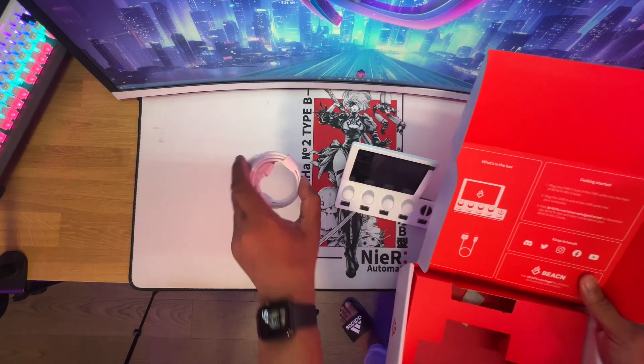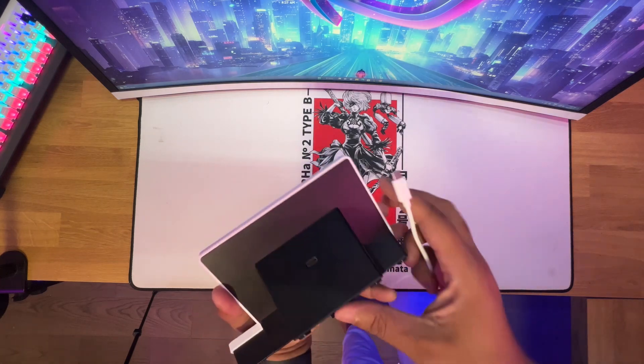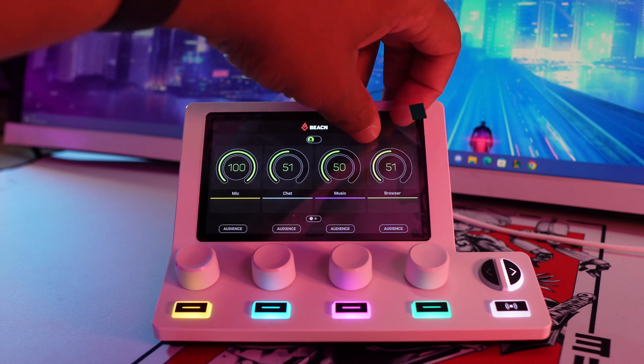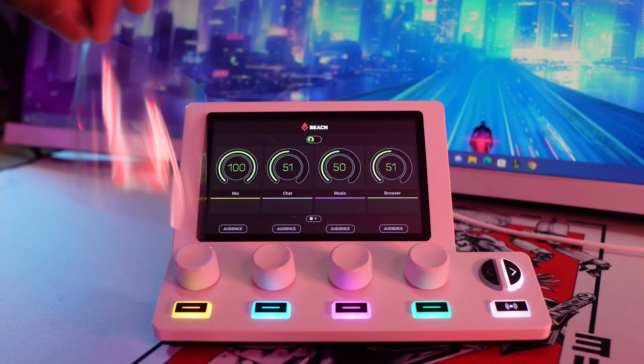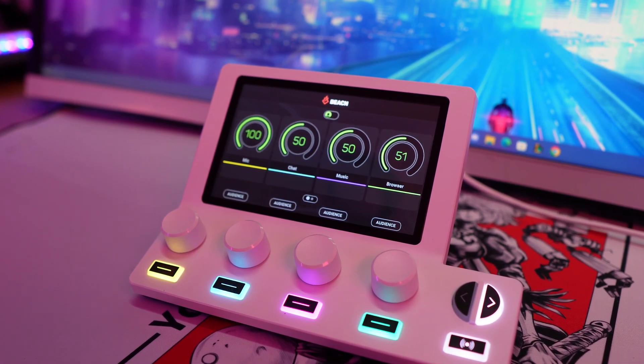One thing you might have noticed is that there's no XLR or 3.5mm jacks — it's all built into the software, which is crazy to think about. But what we do have is a 5-inch screen, 4 customizable knobs and buttons, and 3 buttons on the side to swipe pages and control what you hear versus what your audience hears.